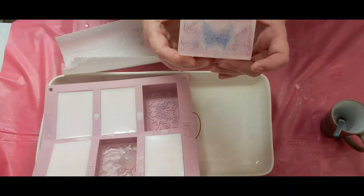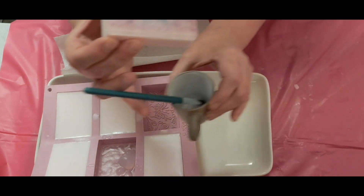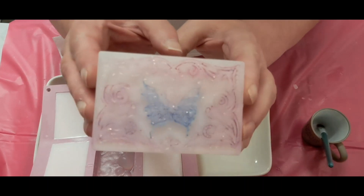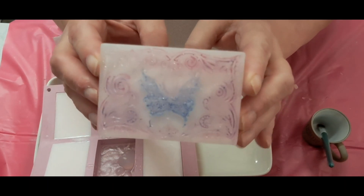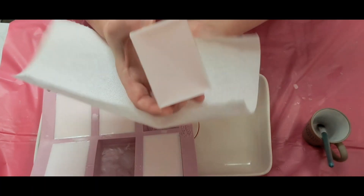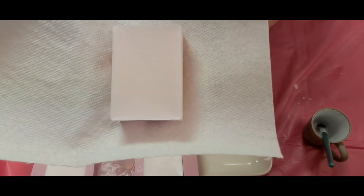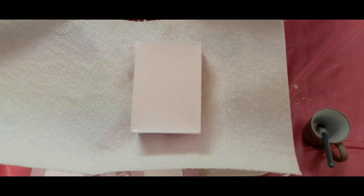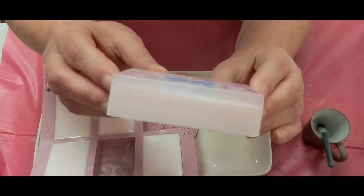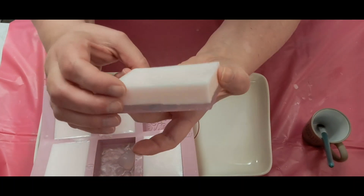Okay, we are back — I went ahead and unmolded one. I have some rubbing alcohol here as well as some glitter — about two squirts of rubbing alcohol. You can see the difference as far as being pink. Here's a white paper towel and that's pink, so it's very slight, but I do like the way it turned out. Here are the sides — you can see that clear layer and the goat's milk or shea butter.